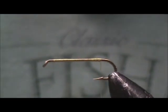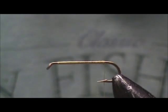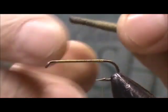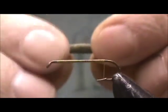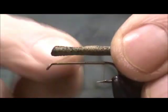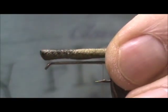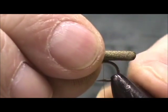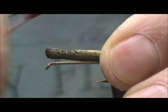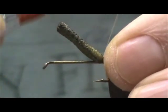For the body, I'm using this foam. It starts out square, and after heating it with a lighter and curling it in my fingers, I get the desired shape — skinnier here at the head, with more material in the body section. I'm going to let the body hang off the back a bit, tie that in right there, and snug it down tight with two or three wraps.